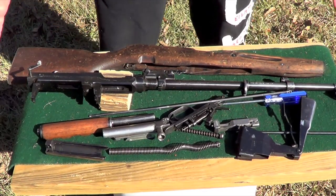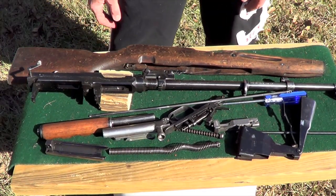So that's it — that is the disassembly of your SKS. It doesn't really get down any further than that.